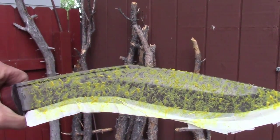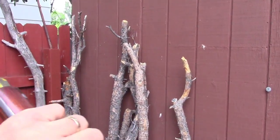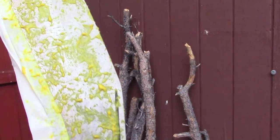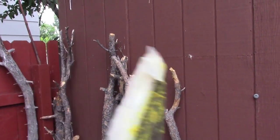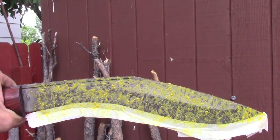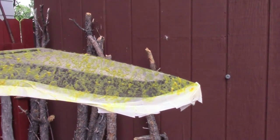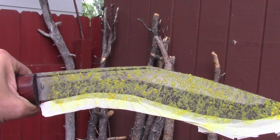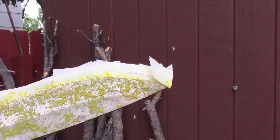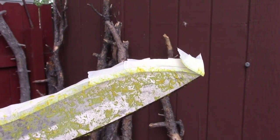I washed the blade thoroughly with dish soap. Hopefully I got all the oils off, and then I simply dried it off. I masked where the blade edge is, so it should remain shiny. And then I went ahead and coated the blade with the French's Mustard.